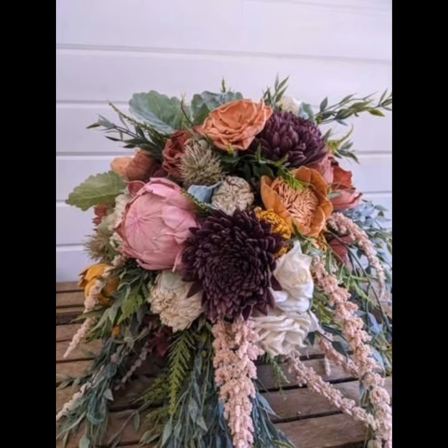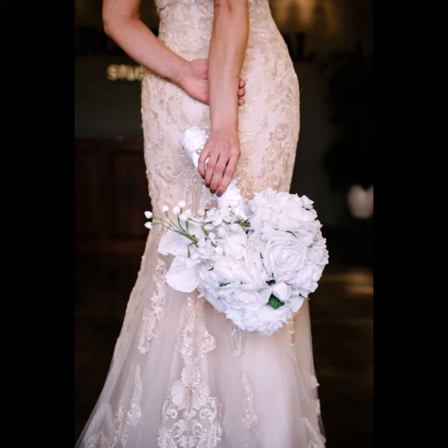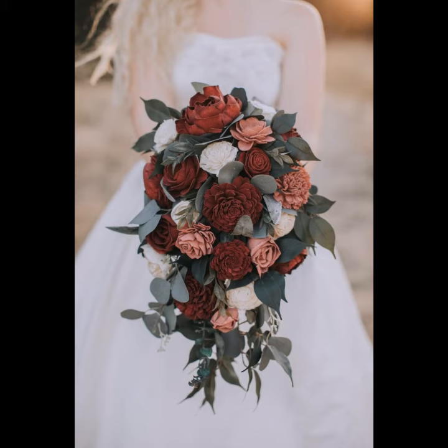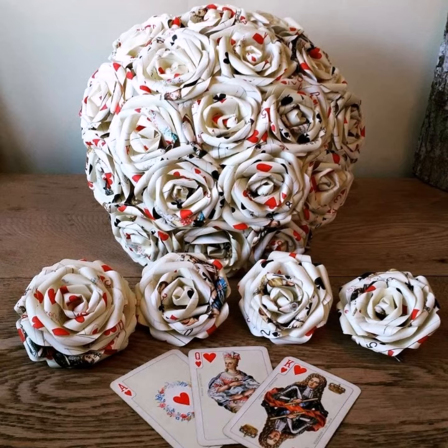You can also use tissue paper to make flowers, but crepe paper is best. These paper flowers use a variety of materials such as cardstock, scrapbook paper, tissue paper, metallic decorative paper, and crepe paper.